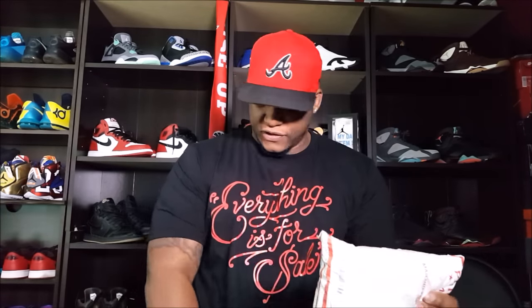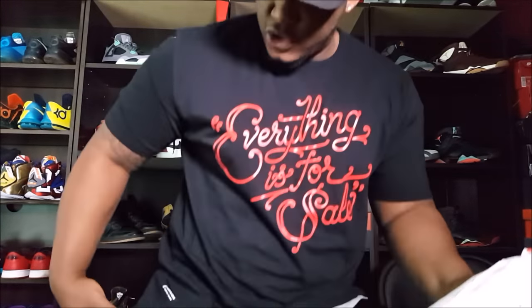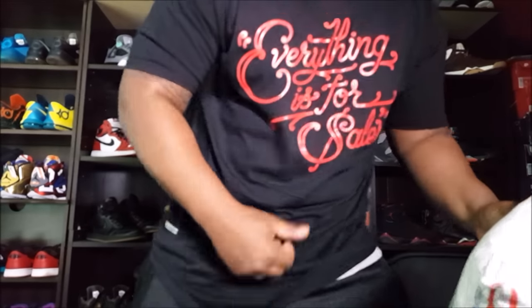Anyway, this is an 8 and 9 shirt I got on too — everything is for sale. It's the curved hem joint with the 8 and 9 logo at the bottom. I love the fit of these shirts, super dope. I don't even remember what I got — I just got a bunch of shirts. All shirts.